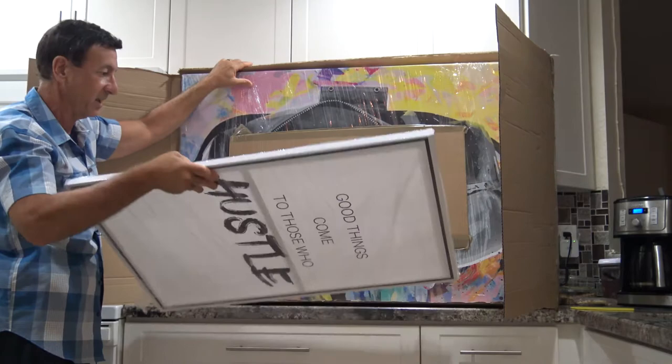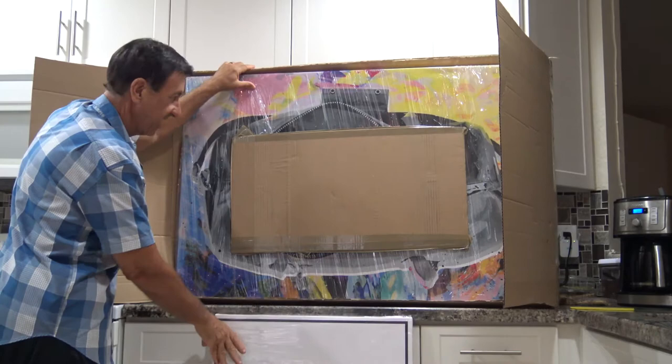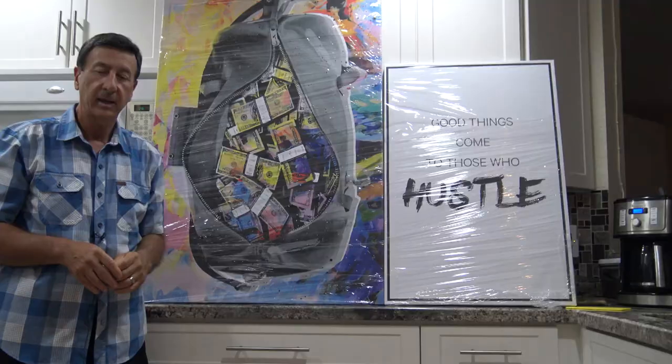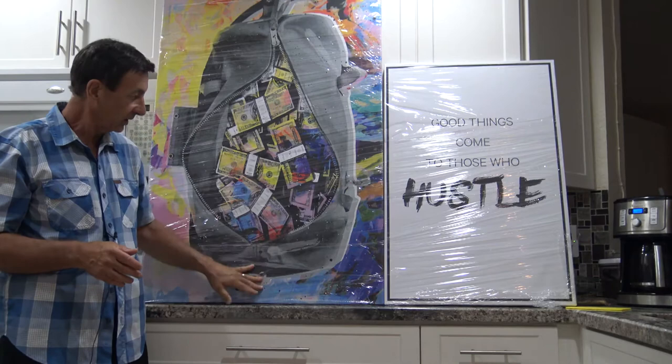That's one print, and here is the second one. Wow, it's really colorful, really beautiful. Each print is protected really well with some nice cellophane packing to actually protect the canvas.